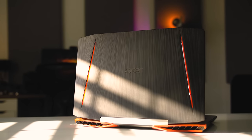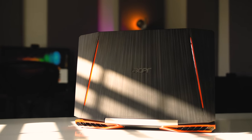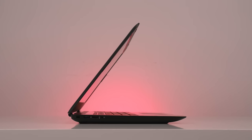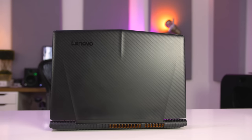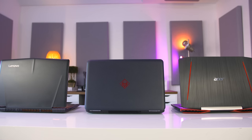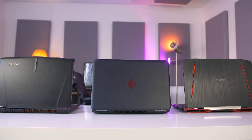Battery life goes to the Acer VX 15, which has a 53Wh battery and gets around six to seven hours before needing a charge. Second is the HP Omen 15 — despite having the largest battery at 63Wh, its 4K screen brings it to around six hours. Last is the Lenovo Y520 with a smaller 45Wh battery, getting around 5 to 5.5 hours. Gaming on any of these without being plugged in results in about two hours of use.